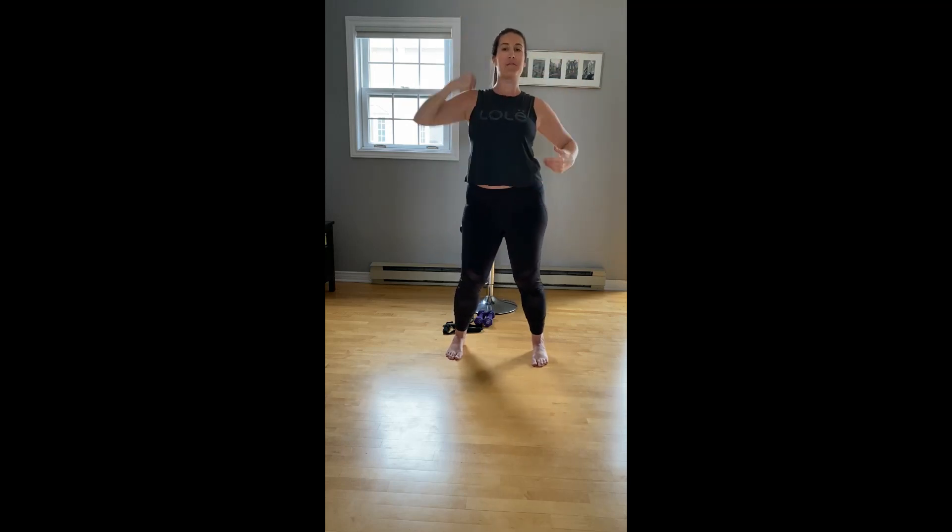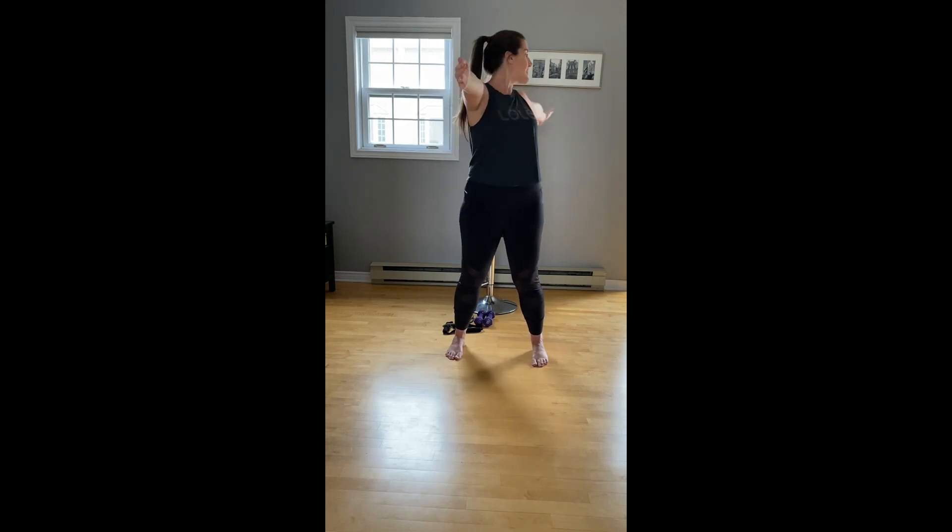Reach the arms forward now. Right arm first, we're going to open it up back — a little twist. Reach forward, reach back. We're going to keep our hips facing forward and rotate from our waist. Gaze follows our hand back. Let's do two more, either side. Four more, two more.